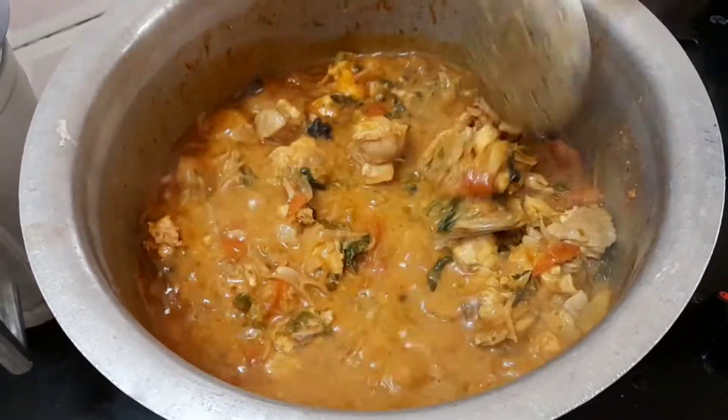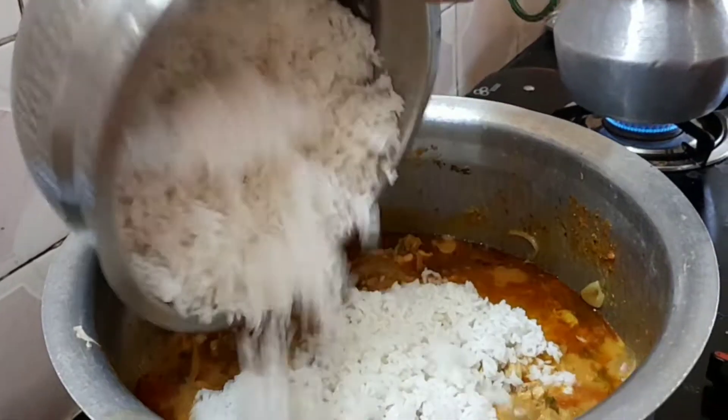As the masala comes in, we will add the color to it.